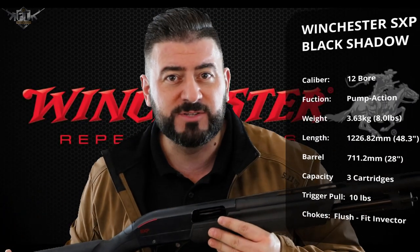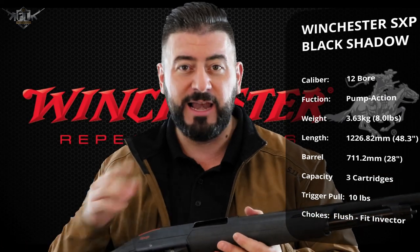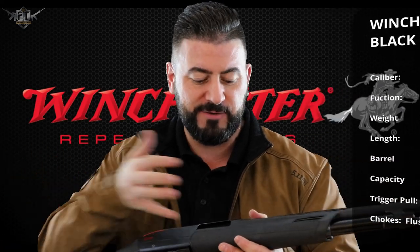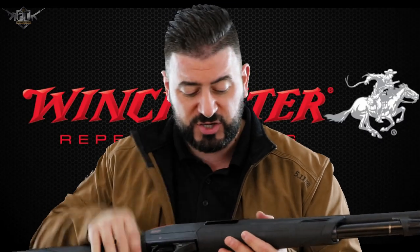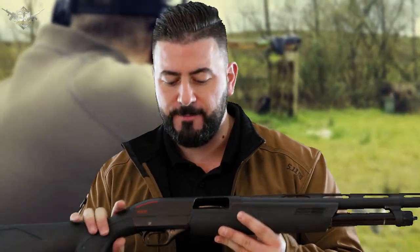First thing we're going to do is make sure it's safe — make sure there's no rounds in there. Very obvious one, but believe it or not, a lot of people mess up on this. You can feel inside, you can see it's clear — forward, back, clear. At this point, the working parts are to the rear, the hammer is now back, so I'm going to put the safety on. That will keep the hammer back and the working parts in place.